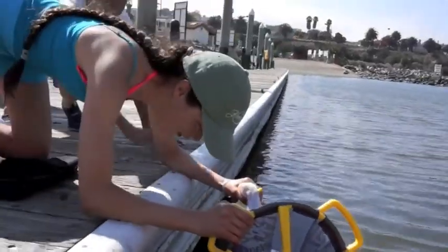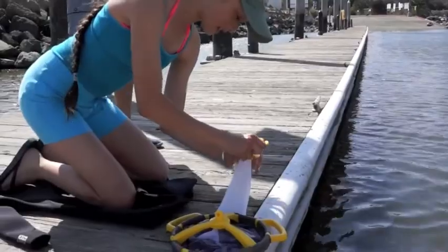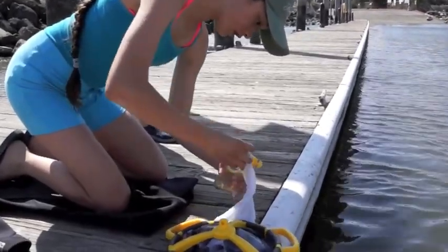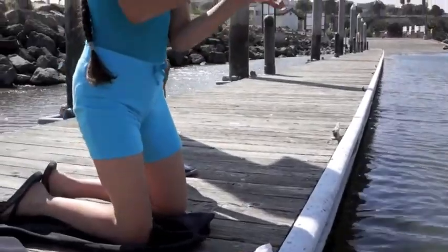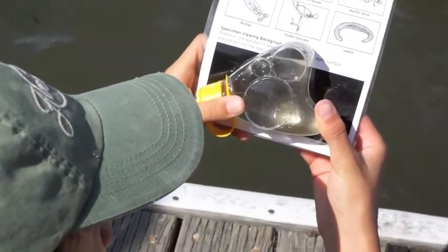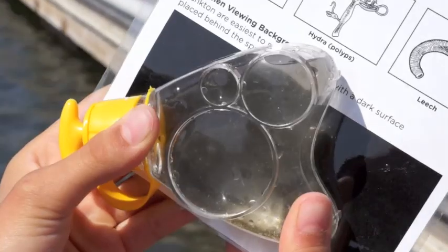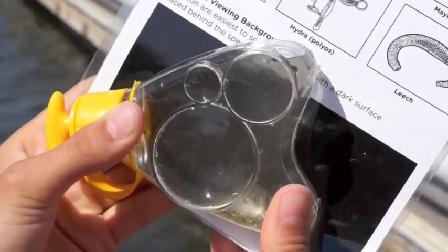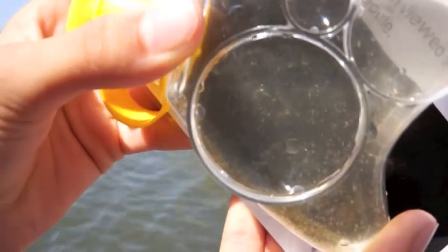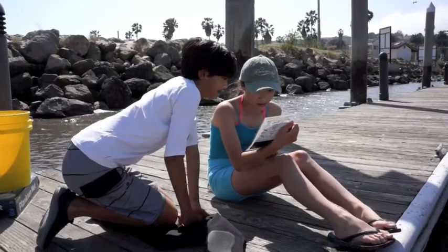Once you've collected your plankton, all you need to do is unscrew the magnifying bottle and hold it up in the sun against the black background provided in the box. Just look at all those little critters. The toy also includes a picture key to help you identify what you caught.